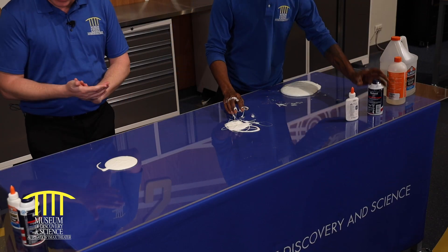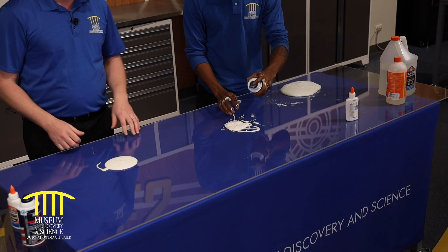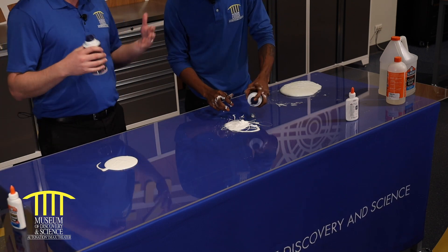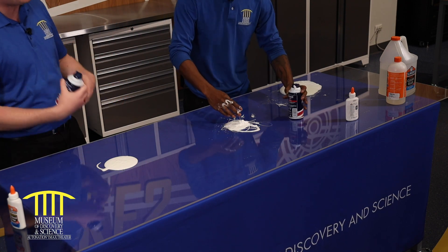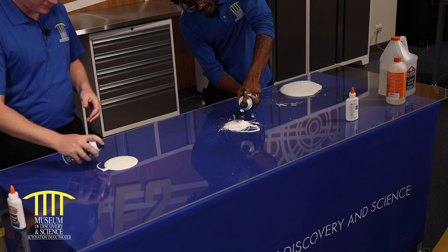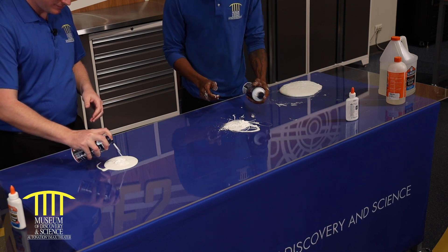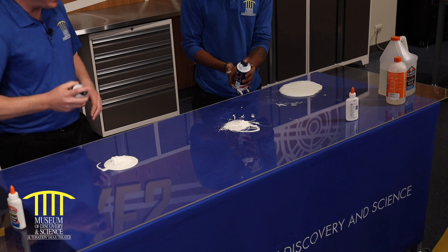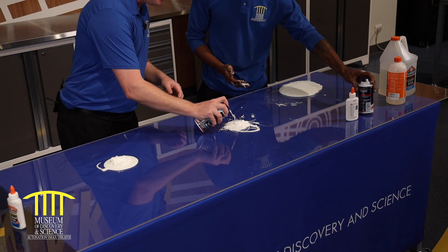So what else do I need? I'm going to give you some shaving cream. Shaving cream is actually going to help create that fluffiness — that nice cloud, that nice fluff that we want to see. I don't know why my eyes aren't working. I'm not old enough to use this. Here, I got you. You're doing that really good. Thank you.